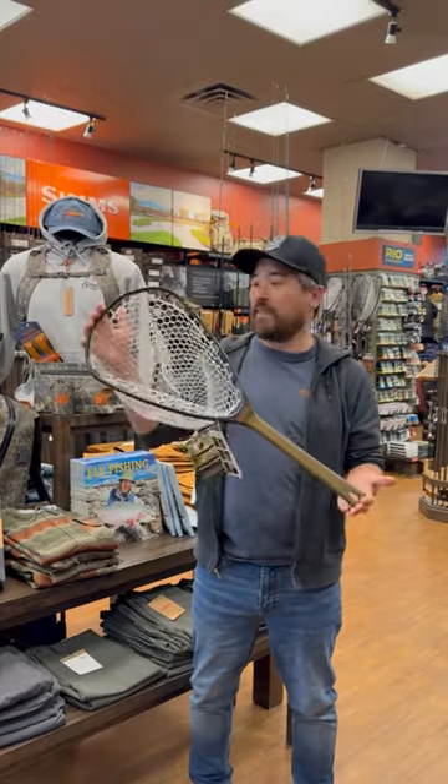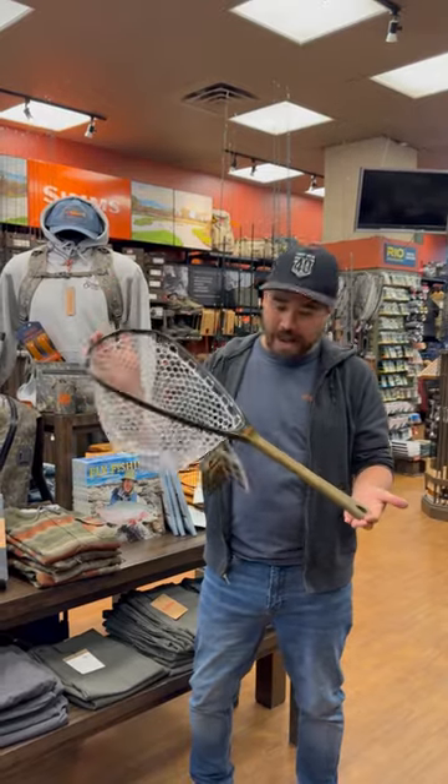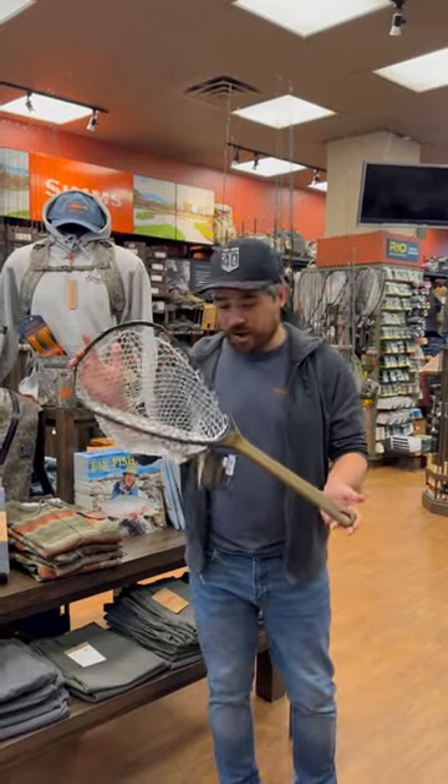This is perfect. I think it's become my new favorite mountain stream net. Check it out at BoerTroutFitters.com and get yours today.